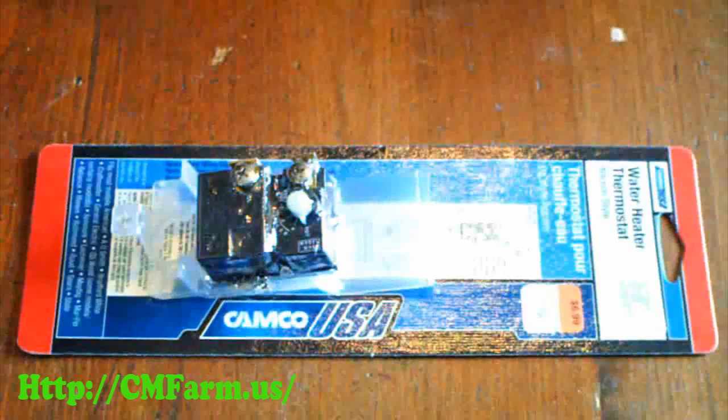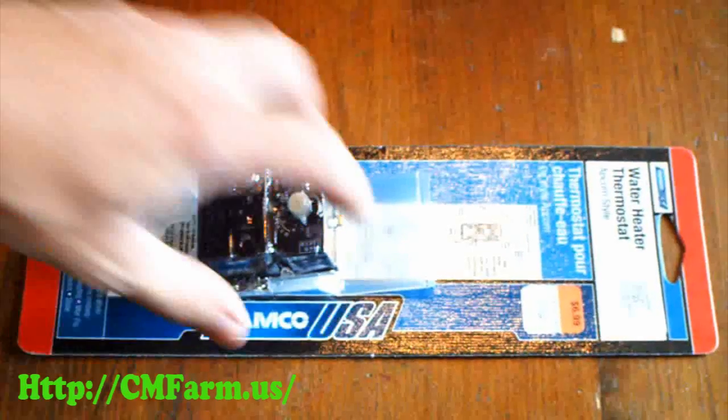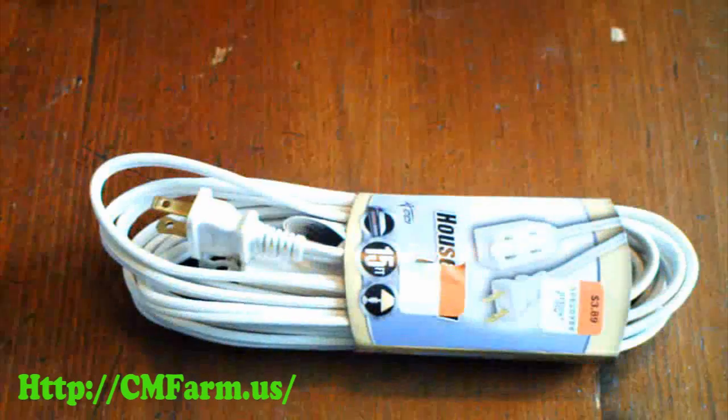First thing you need is a bottom water heater thermostat like this one. They're easy to find for about $7. Then you need a drop cord.